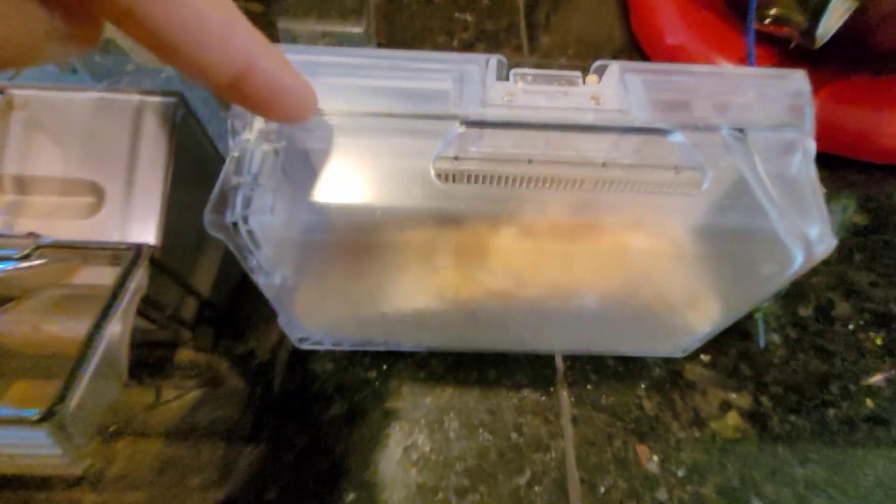Next we have the mopping pad. This is electronically controlled — look at the design of it, it's definitely different from what I've seen in the past. Maybe a little bit smaller, but you can see the water tank. I believe the water tank is around 150 milliliters, and you can see the little pump and motor right there. Very cool.